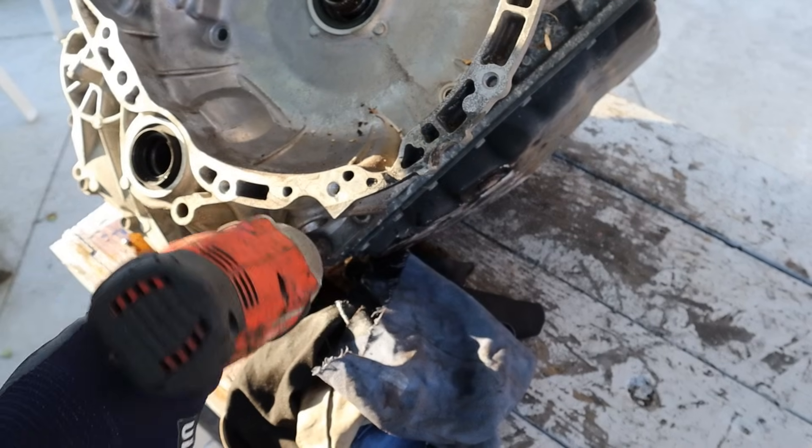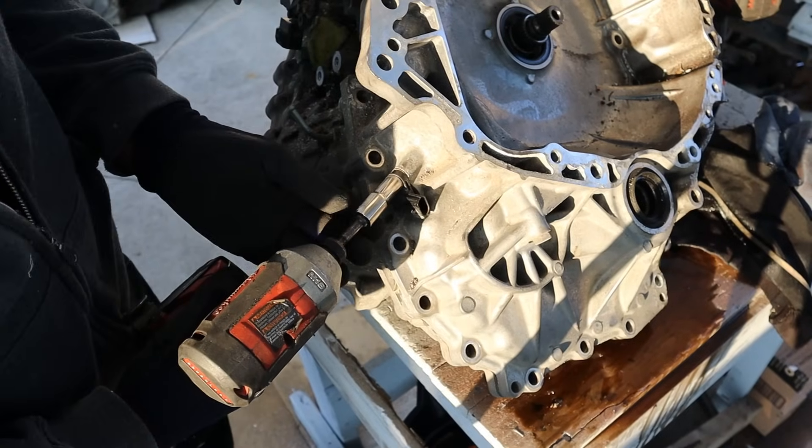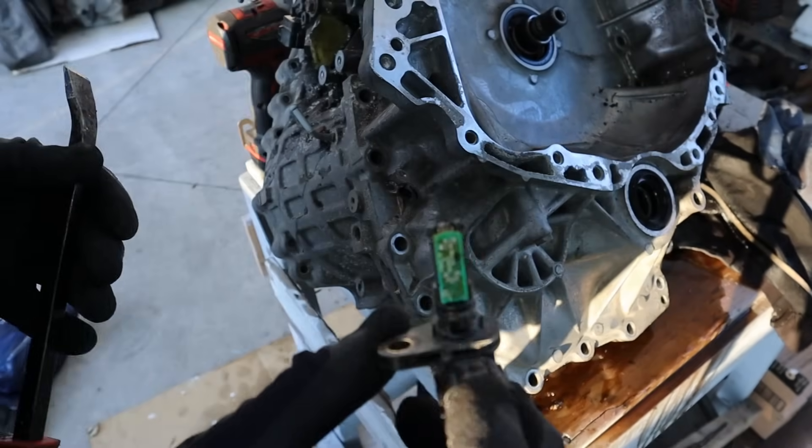A couple more bolts across the bottom here — there's two here that require the ratcheting wrench. I'm going to remove the final drive speed sensor. It's got a circuit board on it — that's cool.